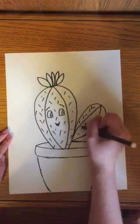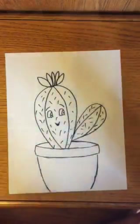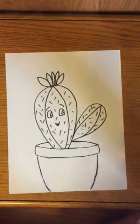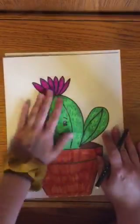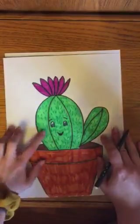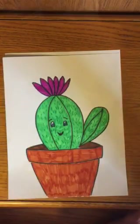I'll show you what I did when I colored mine. Here is my cactus colored — what I did was color my cactus light green, and then I took a dark green marker and made the little needle dashes with it, and I think it turned out really well.